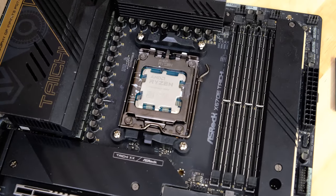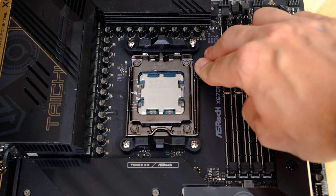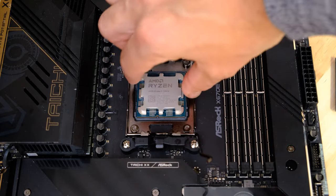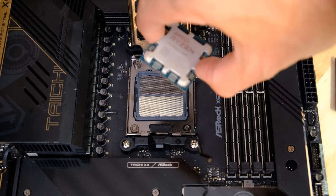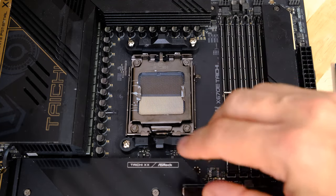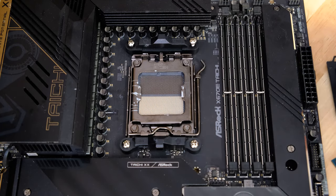That's how you install an AMD socket AM5 processor. To remove it, just open the latch, lift the CPU out from the sides for a better grip, and don't lift it too high. Replace the cap as quickly as possible — don't leave the motherboard open with the socket exposed. The cap fits in the same orientation as everything else, with the logo going upwards. Clip it over the top, press down, and you're protected.